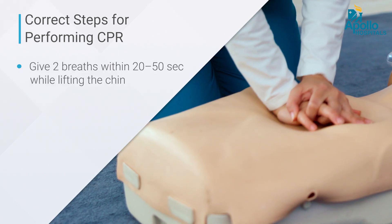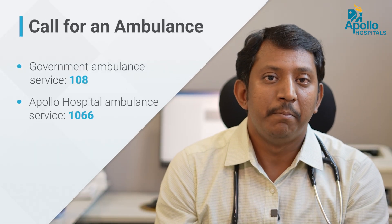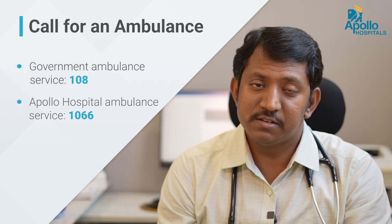Continue CPR until the person restores their pulse. Once the pulse returns, you can stop CPR and immediately shift them to the nearest hospital for further management. In this way, any person can save a life wherever possible, if done in the correct manner.